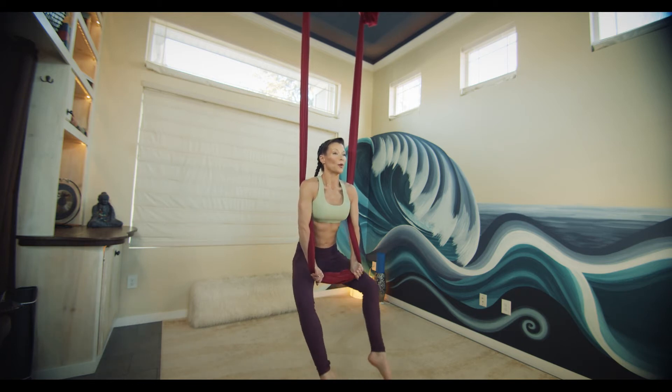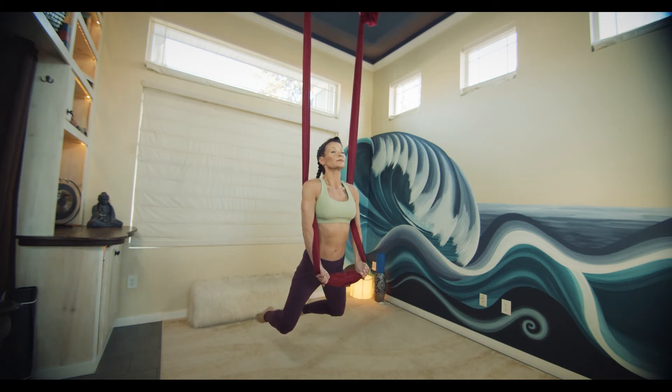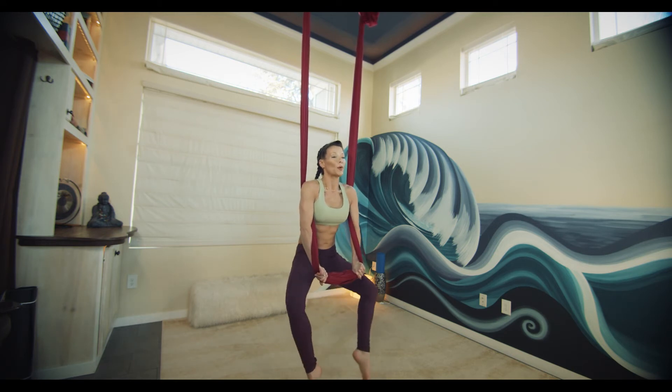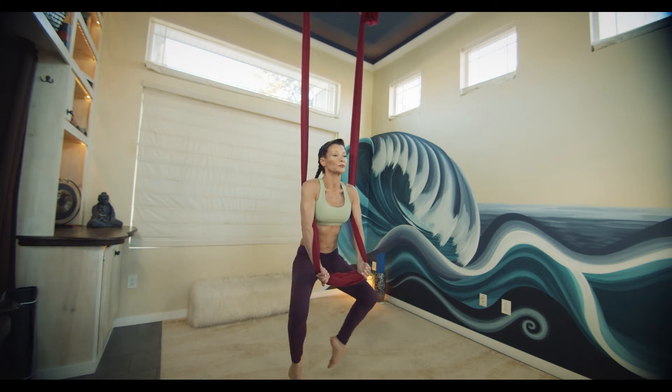As we exhale, find butterfly legs forward, and then inhale, bring the legs and head back, moving into your back bend. Slow controlled movements, warming up front side body core and back side body core.